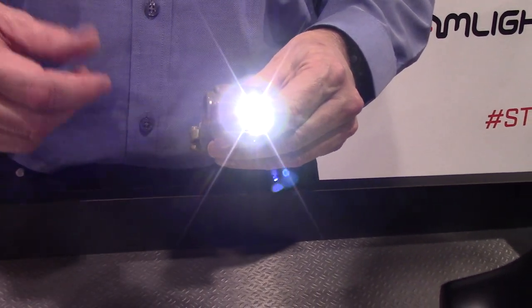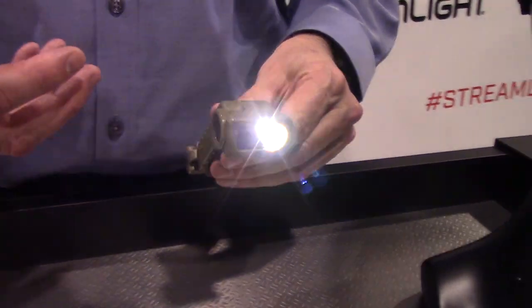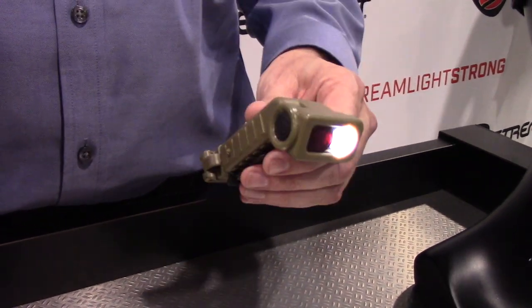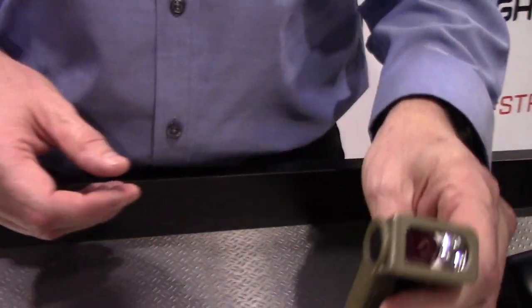So this is a great piece of kit for the outdoorsman, the camper, the hunter. Even law enforcement — for the guy who's looking for something on his tac vest he can use at night, whether he needs a red light, a low light, or just a white light.